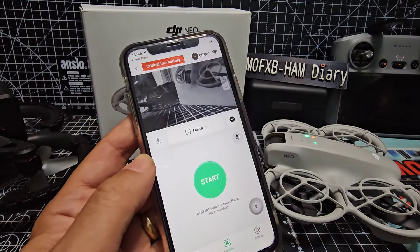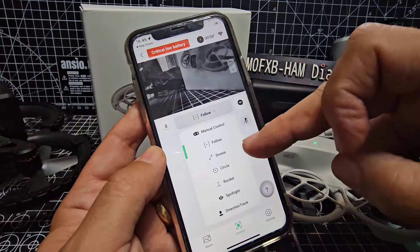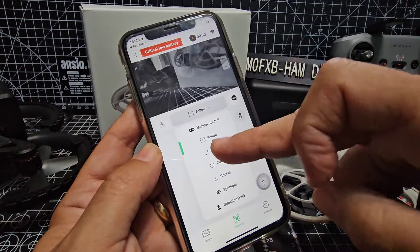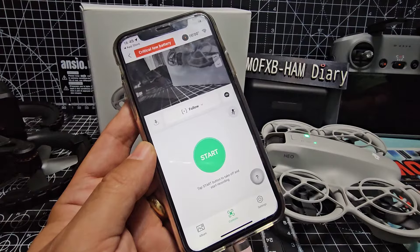So you can see now, if I want to fly I just go start and you choose the different modes — you can follow, droney, circle, rocket, spotlight, direction, track. I tend to do the one that's follow, and then I think you have to hold and press. I'll just see if I can quickly do it before the battery's flat.